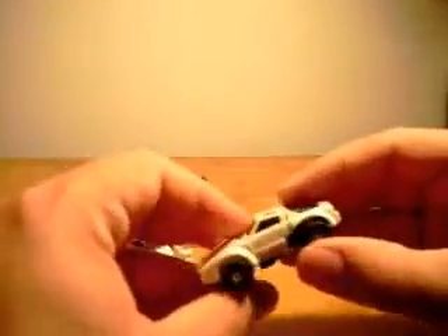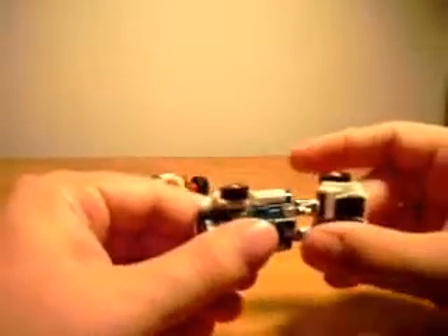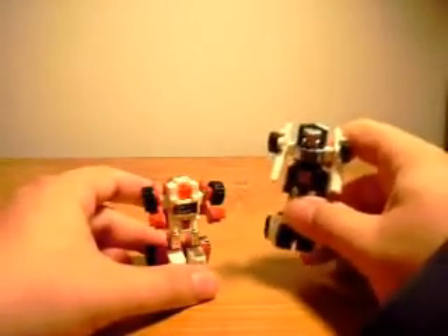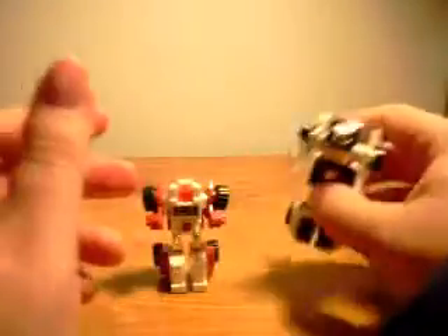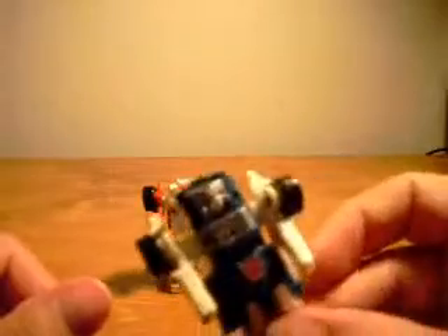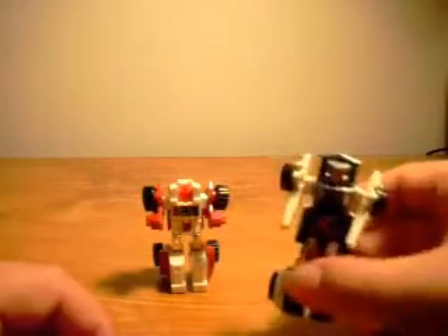And then this guy transforms the exact same way. Pull the back, bring it around, pull the arms apart — and you have Tailgate, who's a little bit taller than Swerve. He has not seen a transformation in eons. He has a dark blue body with white arms and legs, a little bit of chrome. It's the detail of his head.